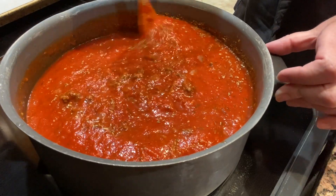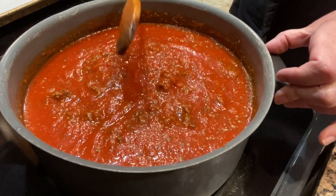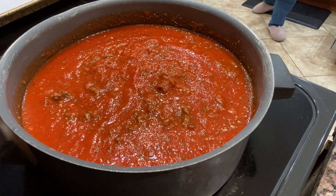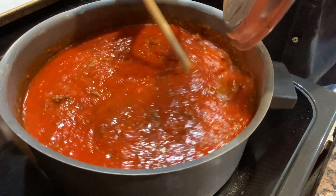You'll want to cook it longer than I did with this big of a batch because it was a little bit watery. You'll see that later when I go to make the lasagna. Here it's cooked for about four hours on a low heat.